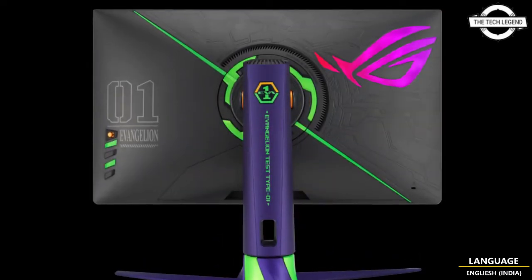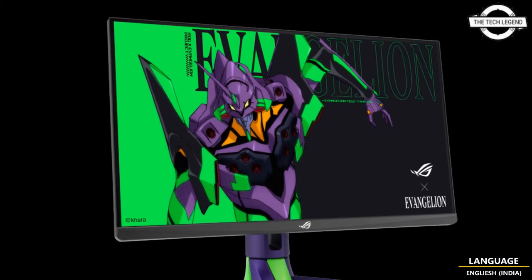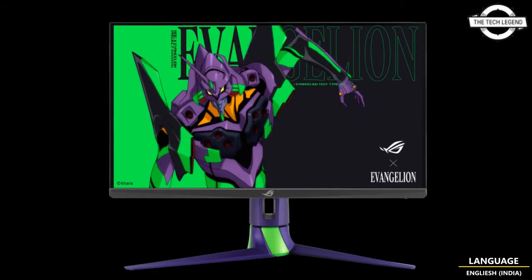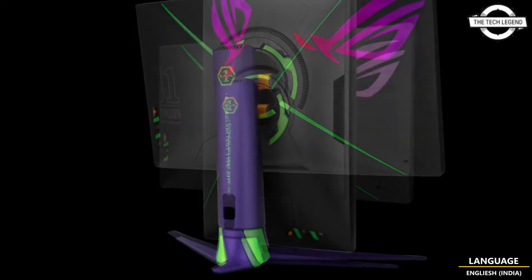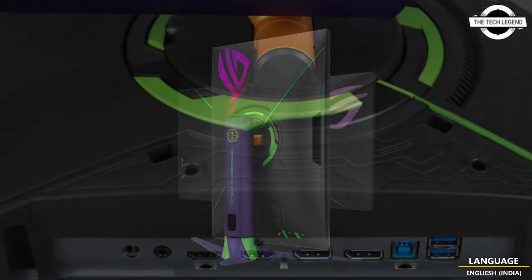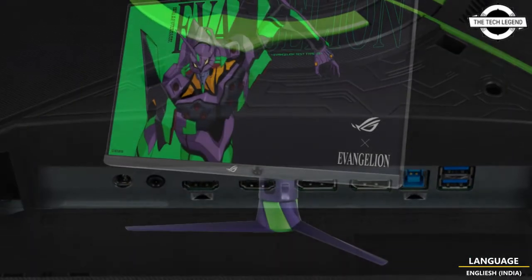The monitor has a refresh rate of 270Hz, colored purple and green with the pattern of the Evangelion engineering machine. The reaction time is 0.5 millisecond G2G. Brightness is 350 candela per meter squared standard and peak 400 candela per meter squared. The contrast ratio is 1000:1. The display color is 16.7 million colors and color gamut is DCI-P3 97% and sRGB.